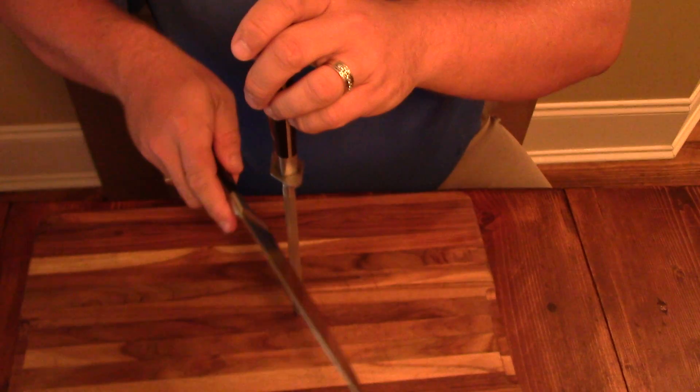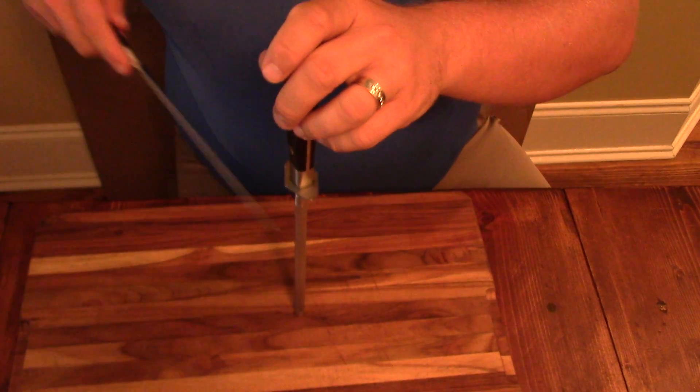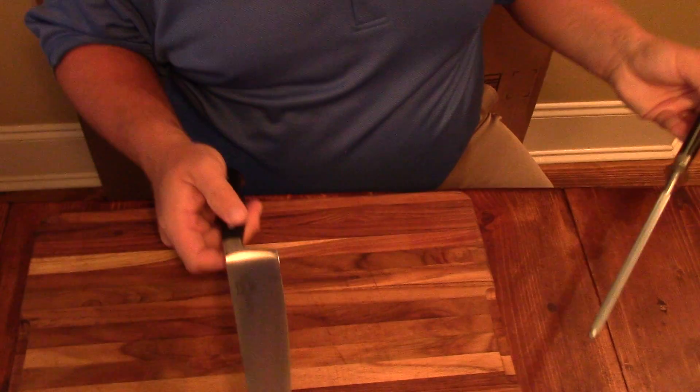It didn't come with it, but you can also get a honing steel here. I'll show you this. You just want to take your knife on that to kind of tune it up between uses if you want to.